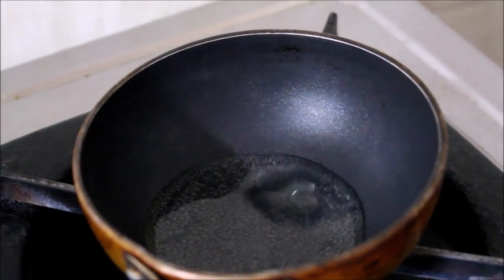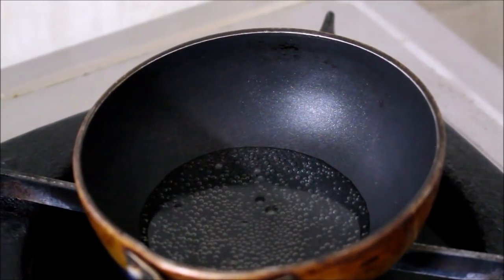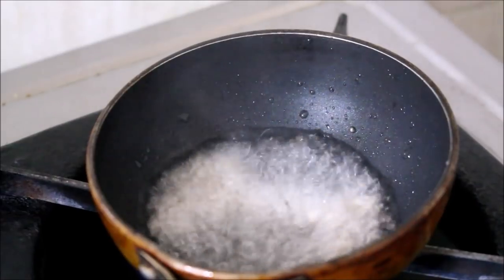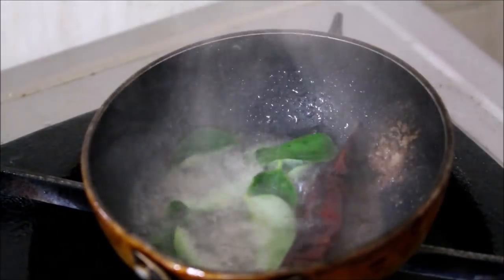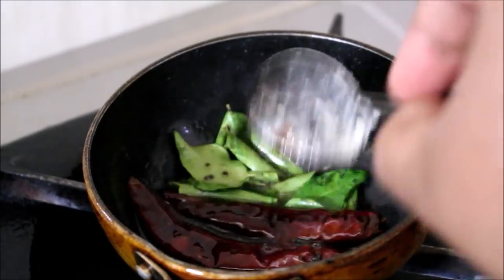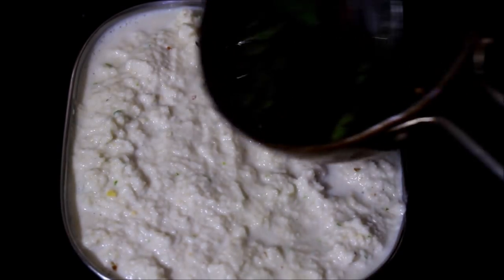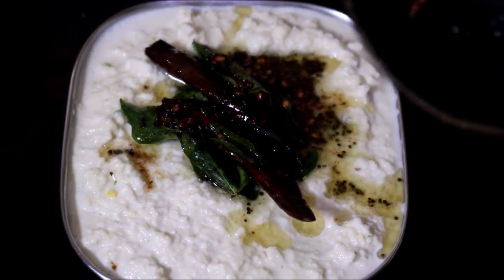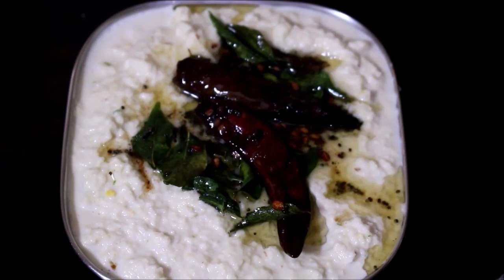In a small fry pan, add oil. Then add the mustard seeds, split black gram dal, red chili, and asafoetida. Also add two sprigs of curry leaves and fry this tempering. Add it to the coconut chutney. The coconut chutney is now ready to serve.